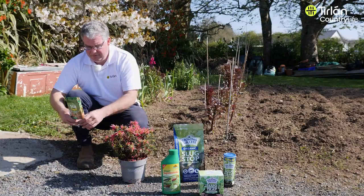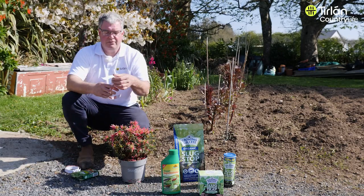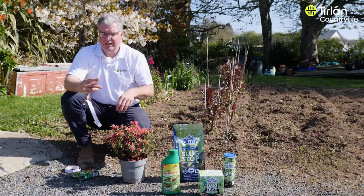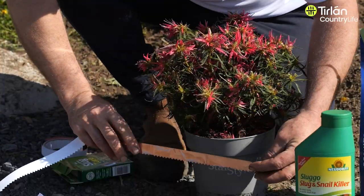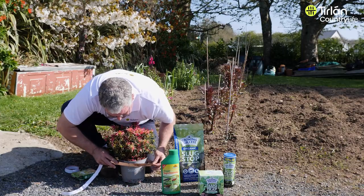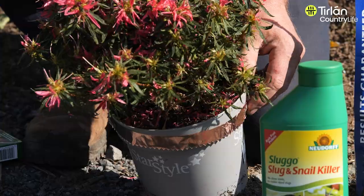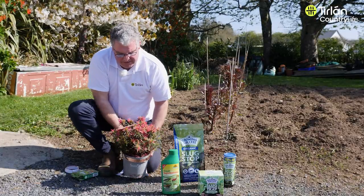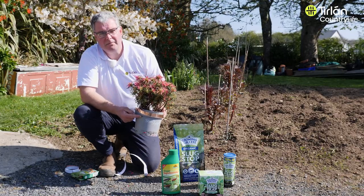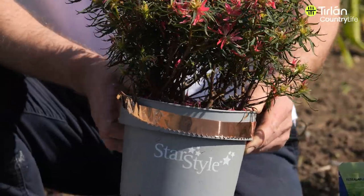What you do is you tear off the strip that you think you need to go around the circumference of the pot. It has a serrated edge to make it easy to tear. You put it around the lip of the pot, all around the back, and what happens then is the slugs will possibly climb up the pot but they won't actually cross that barrier, so it's quite good for raised plants.